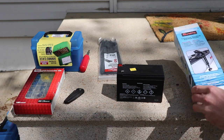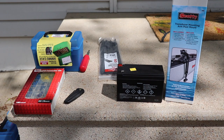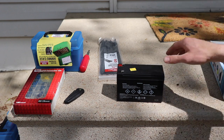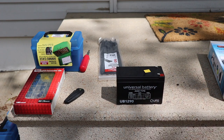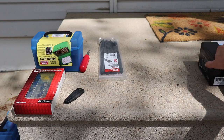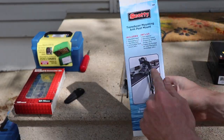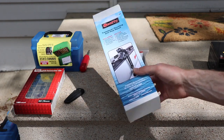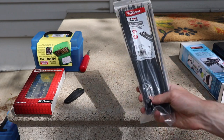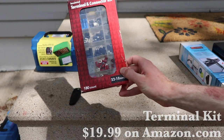First we need our Scotty mount — that's gonna be connecting our transducer to our boat with easy detach and attach. Next we need our 12-volt battery. I've got a 9 amp-hour, which should run all day — probably running a little less than an amp per hour, so we could get about 10 hours off that. We also need zip ties to keep wires snug and neat.